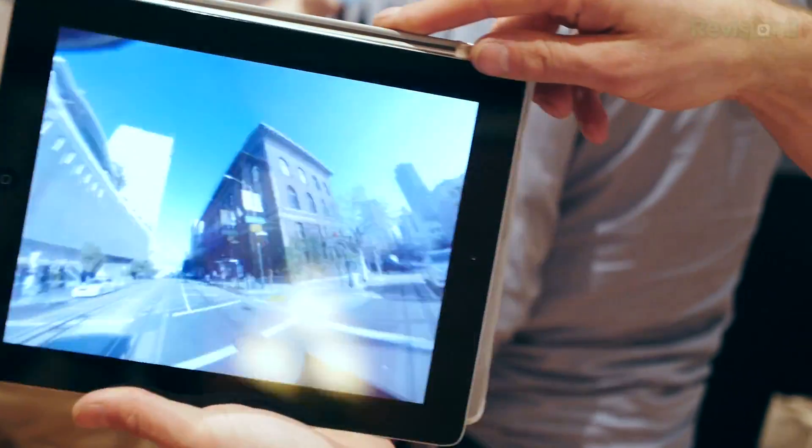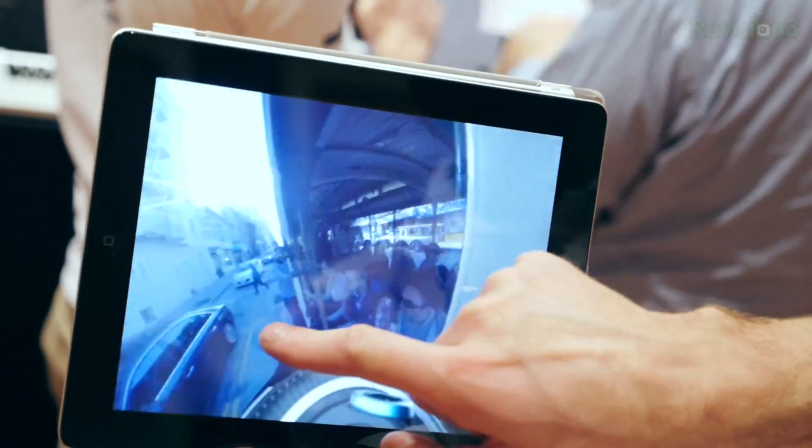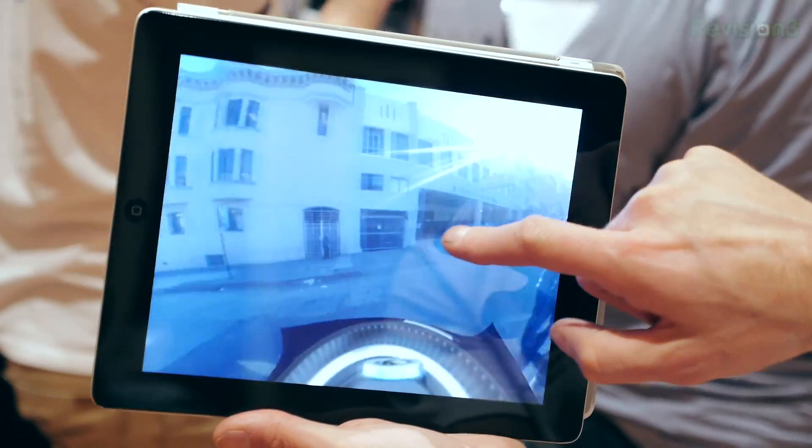They've got some mobile apps that actually allow you to play back these video files, where you can either use the accelerometer on your iOS or Android device to tilt and pan them around, or you can just touch around them.